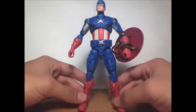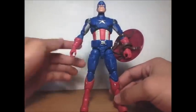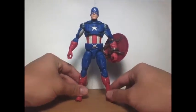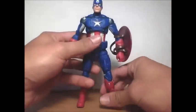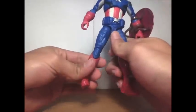He looks okay. If you compare him to a picture of the movie, the blue in the movie is darker — not this light — but still, I like it, it's not that bad. The ankle pivot is from the Marvel Legends line, and they've started using it here, which always helps with posing to the side.